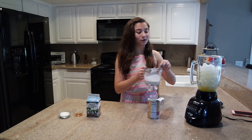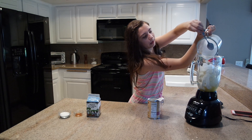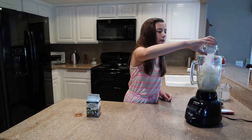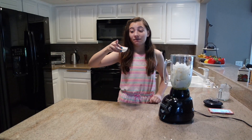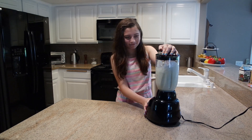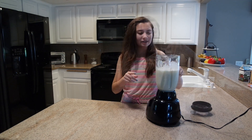Half a cup of coconut milk is going in the blender — that was a really awkward pour. Next I need an eighth of a cup of granulated sugar and one eighth of a cup of heavy whipping cream.